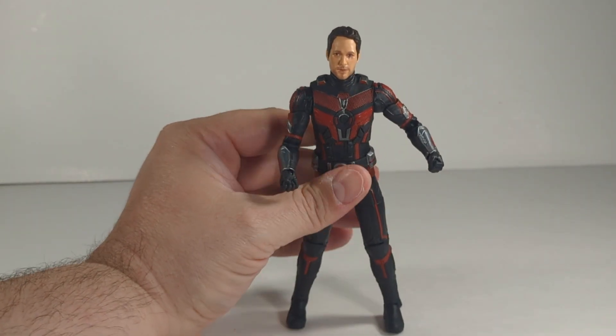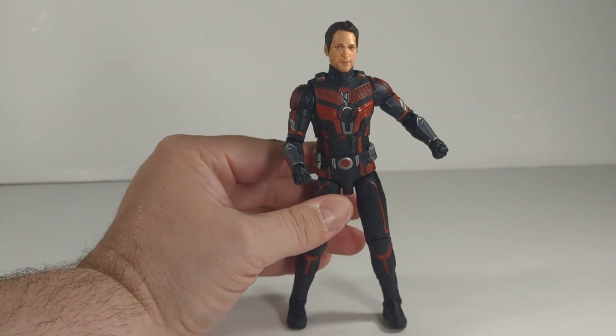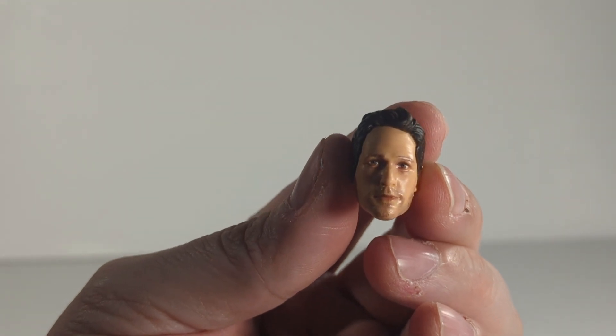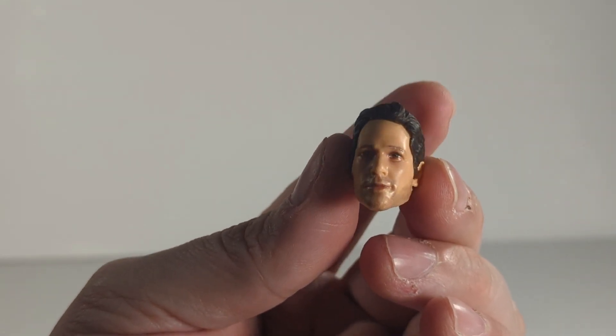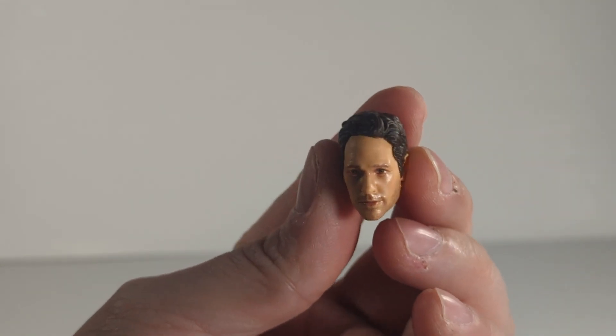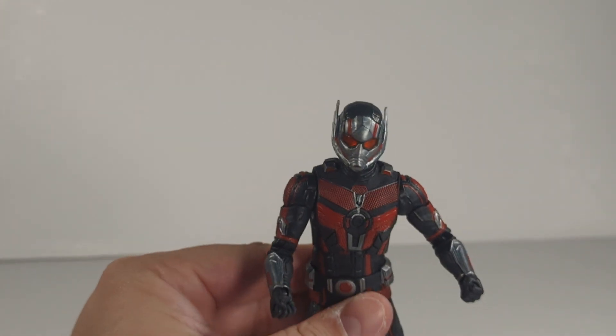It's an Ant-Man figure, it's not going to be spectacular. Let's pull his head off and get a better look. So there's his head, dead on — looks like Paul Rudd. I think this is actually better than that Ant-Man and the Wasp one. Now let's put on his helmeted head, which doesn't snap on — it just kind of slides on there.